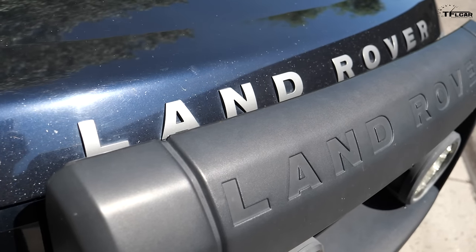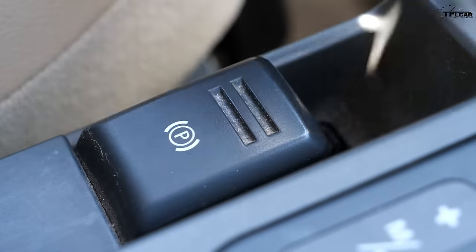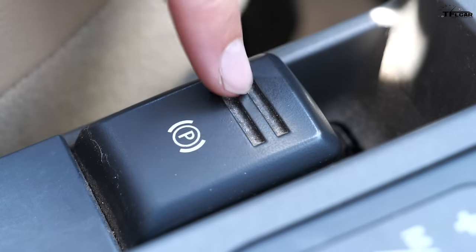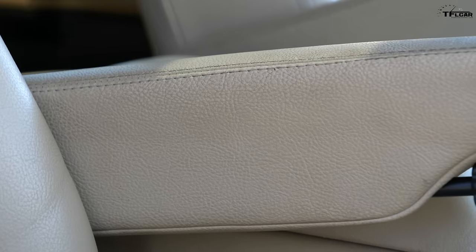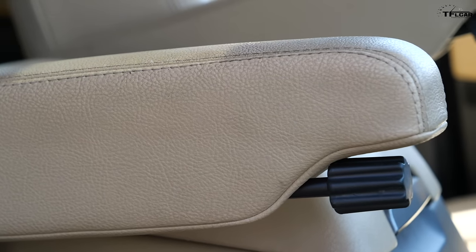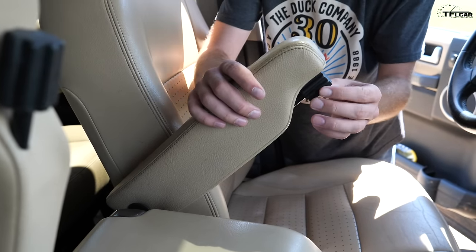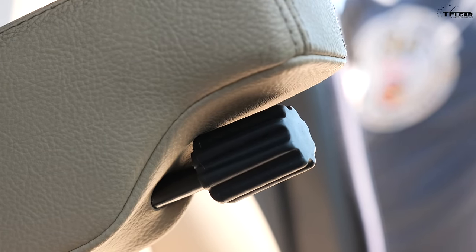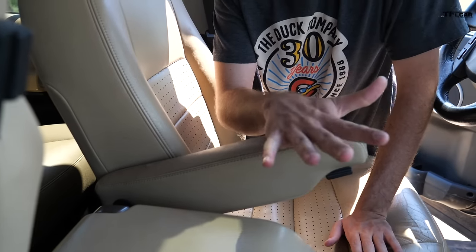Nowadays electronic parking brakes are commonplace, but back in the mid-2000s they were a little unusual. This Land Rover has one: pull up to engage, press the brake and push down to release. However, this was a very common failure point in Land Rovers, so I wouldn't recommend using it all that much. One aspect I absolutely love are the individual armrests for both driver and passenger with little twisty knobs to adjust their height — nice and low or nice and high — making it extremely comfortable to get perfectly adjusted in both seats.